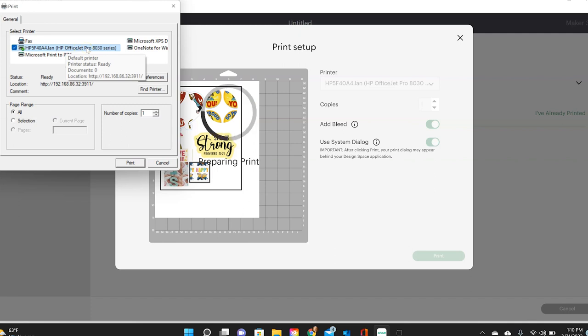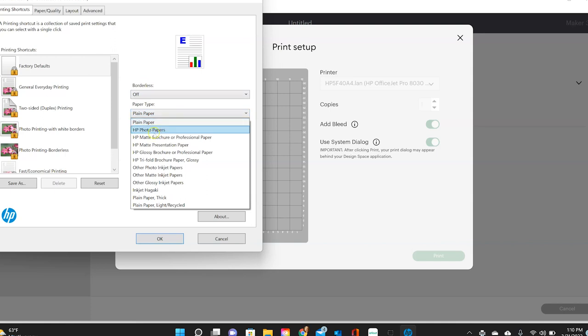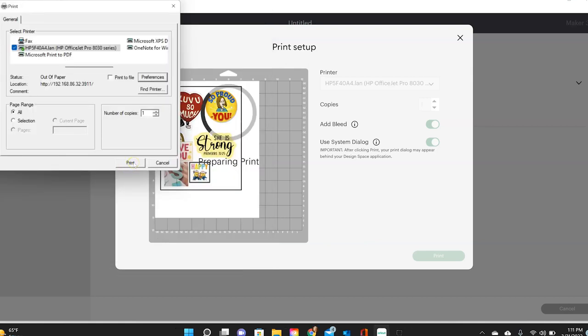I'm going to keep the bleed on — that gives a little extra ink on the outside so it doesn't cut into the image. I'll use my system dialog to change settings, which depends on your computer and printer. I use the OfficeJet Pro, which has a thick material setting. I click on preferences, and under paper type I select HP Matte since my magnetic sheet is matte. If you have a glossy magnetic sheet, use the glossy option. I set the quality to best and then click OK and print.